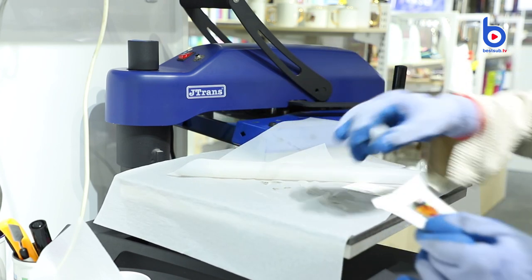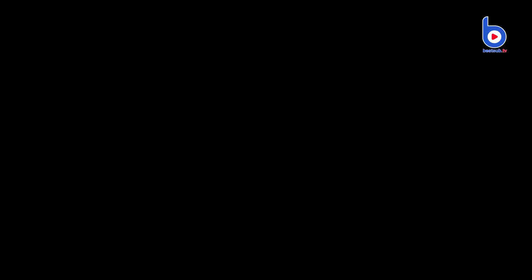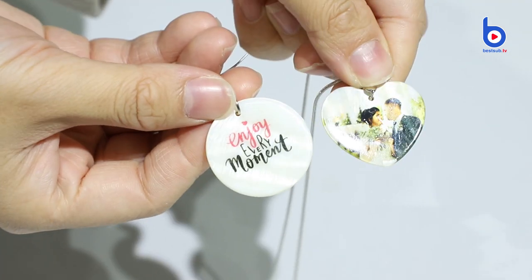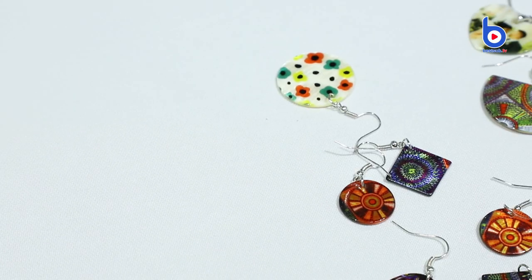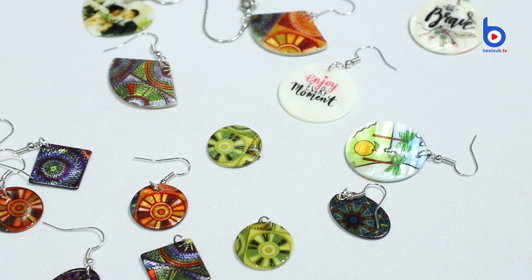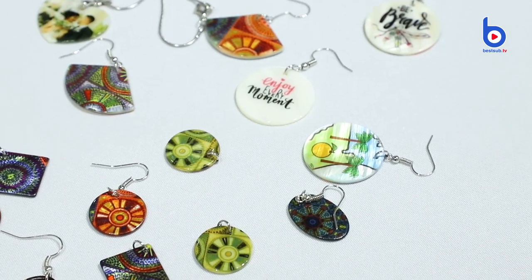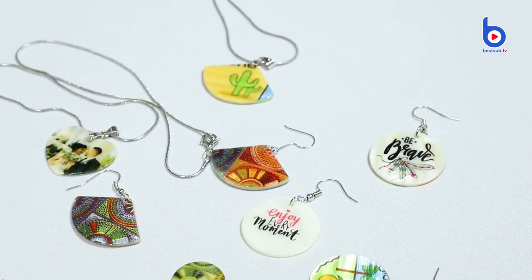Then connect them to the chain and the hook. You can tell the differences among the printout images. The shell patterns will be more visible on light colored images than the dark colored ones. But they are all stunning no matter you print fully or partially, pictures or words. Now you know how to turn your treasured photo into your own unique set of personalized photo necklaces and earrings. They are great gifts for any occasions and a great way to cherish the precious memories.